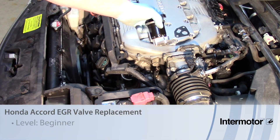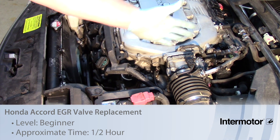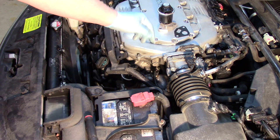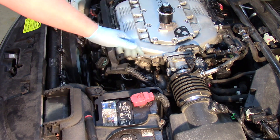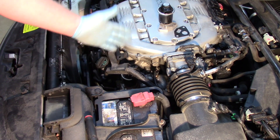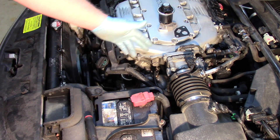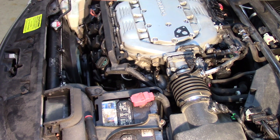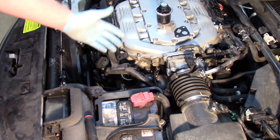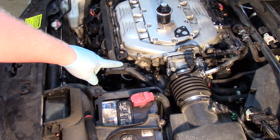Today we're going to replace the EGR valve on this Honda Accord with the 3.5 liter engine. EGR systems on these vehicles are prone to many failures throughout the years, such as carbon buildup inside one of the passages, whether it be in the intake or in the exhaust tube. When diagnosing these, ensure that you've got proper flow, but when you conclude that you've got a faulty EGR valve — stuck open, stuck shut, faulty sensor — it's time to replace it.